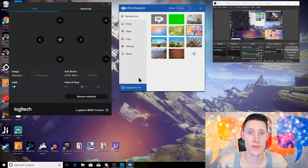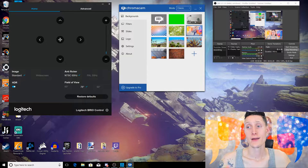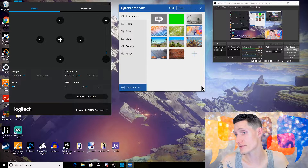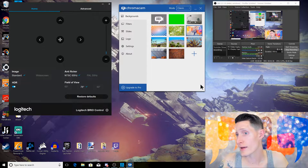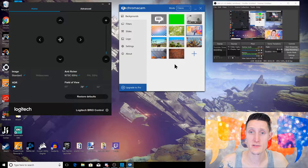Once you do that, any time you open up an application where you can use this feature, you will get this pop-up. Now, some of the main problems I see with Chromacam is it's limited to 720p. This is a 4K webcam, so you're limited to 720p if you want to change your background. Also, my face and hands get cut off, and overall it doesn't do the best job — those are my main critical points.